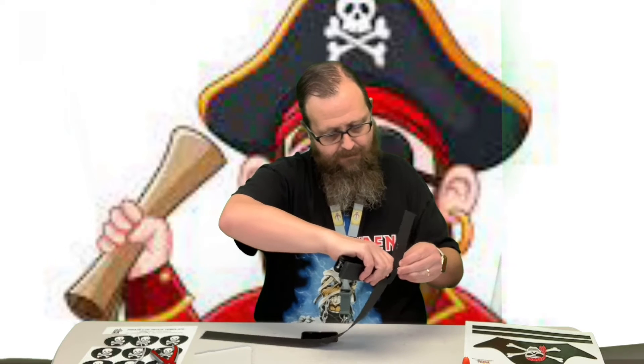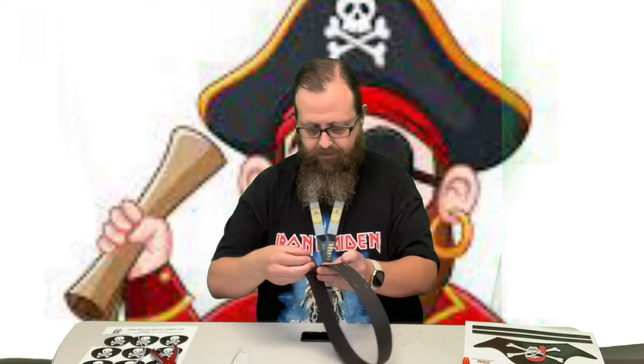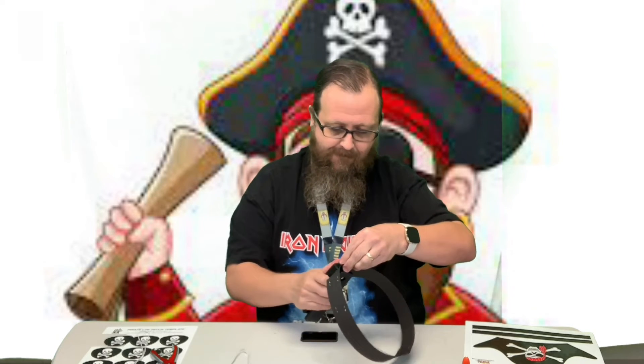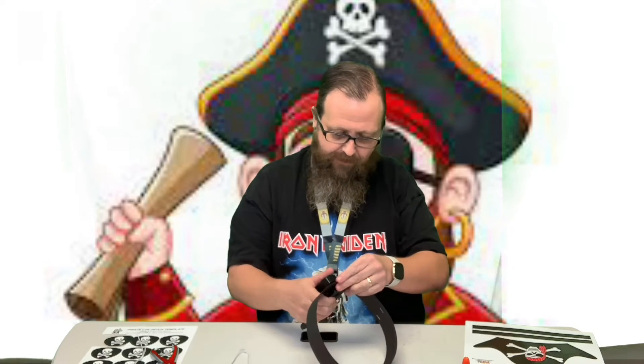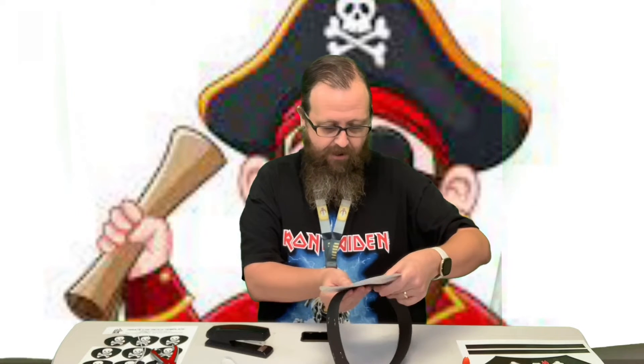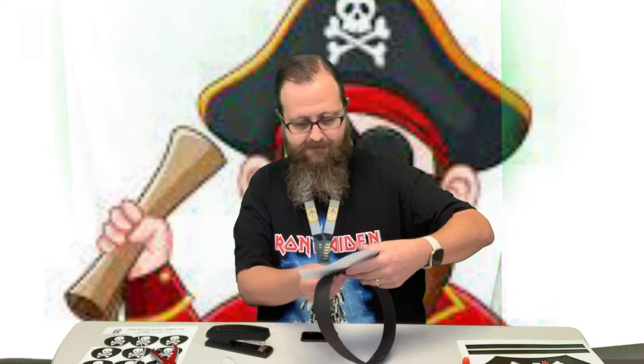Once I get this stapled on, you can kind of test it for fit — yeah, it's going to work. These projects aren't very difficult, but they're kind of cool. We've got four different pirate hats for you to choose from. Now we're just going to attach this to the front. You can use glue or you can just use the staples.